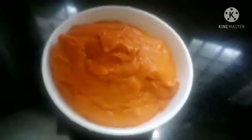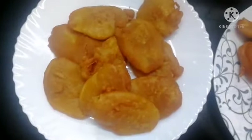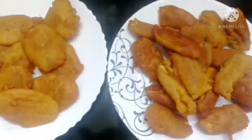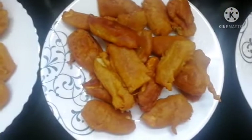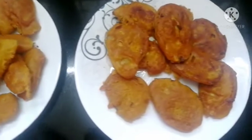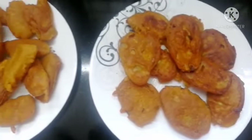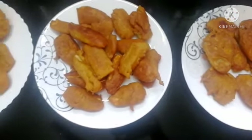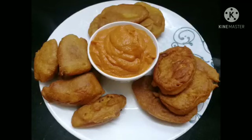And now the chutney has come ready — the chutney is ready. Please like and subscribe for more recipes. Don't forget to subscribe for more videos. Inshallah, take care, thanks for watching.